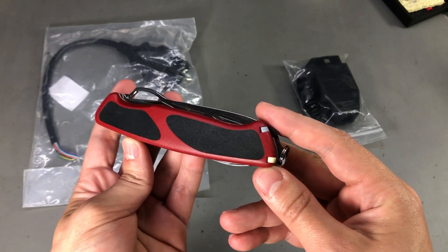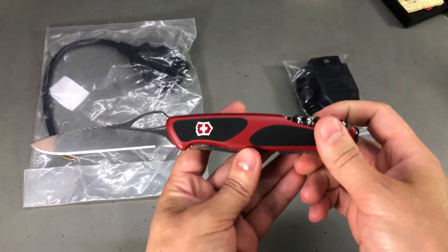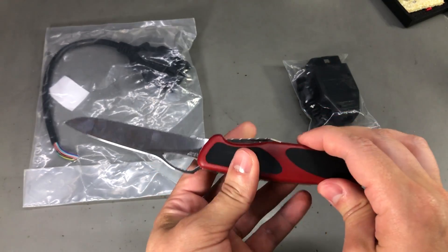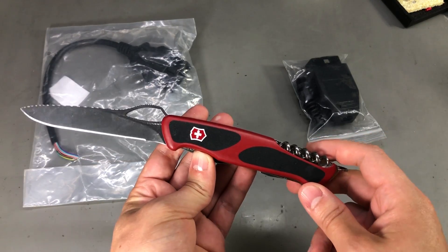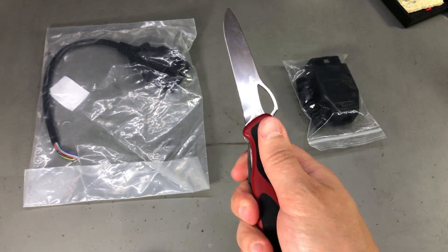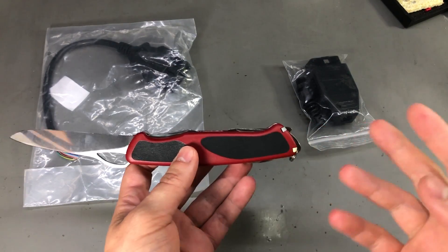He brought this Swiss Army Knife as a gift from Switzerland and I really like it. It's really well built, high quality. It's not one of the small ones — Andreas said this one is for real men — and it really feels like a sturdy knife, which will be nice to carry when I go out camping or something like that.